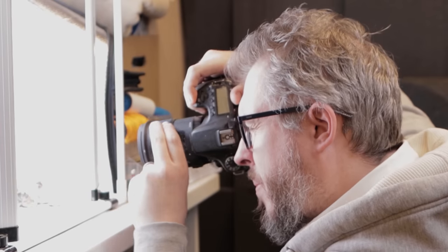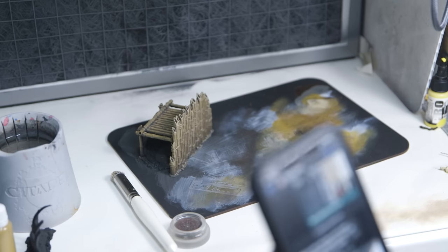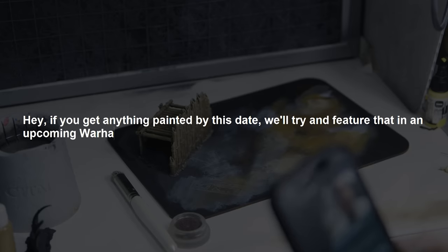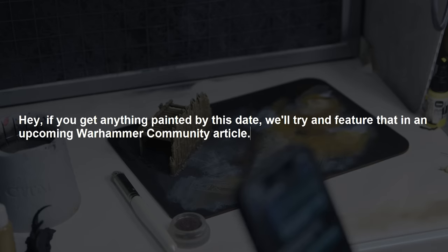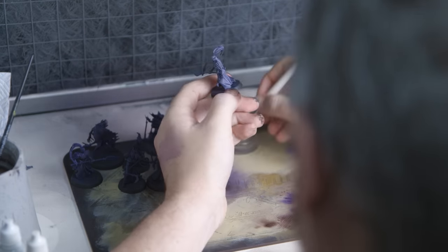I also wanted to make sure I could get some video content out, which is what you're currently watching. They emailed me halfway through this review to say if you get anything painted by last Monday, we'll try and feature that in an upcoming Warhammer Community article. So for somebody who pretty much never paints his models and has a sea of grey plastic, I had to try and get this entire set painted in a week.